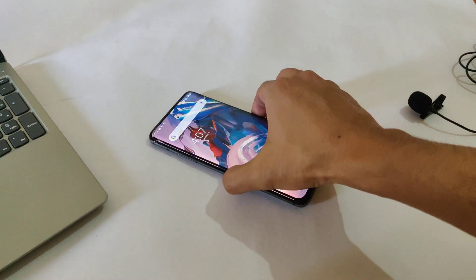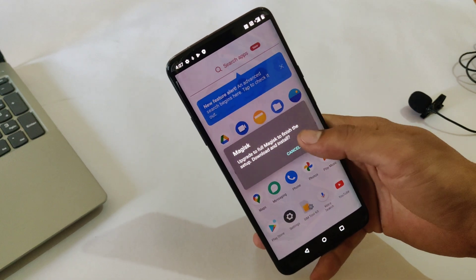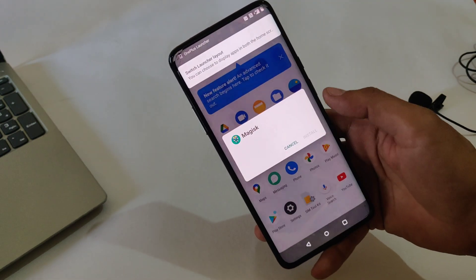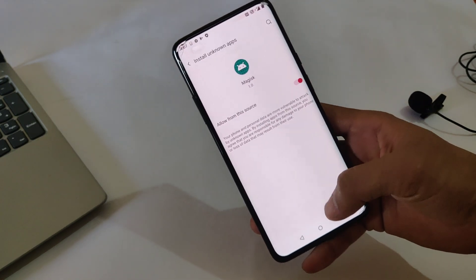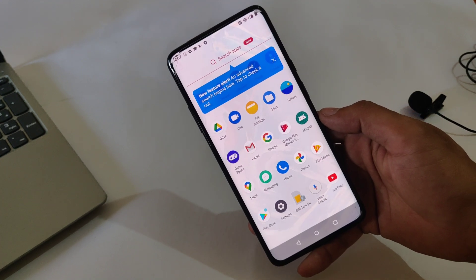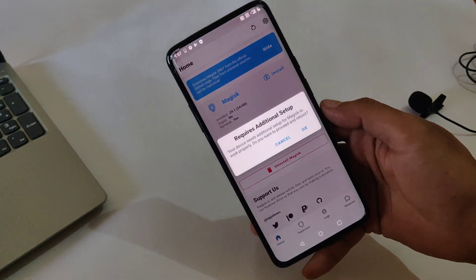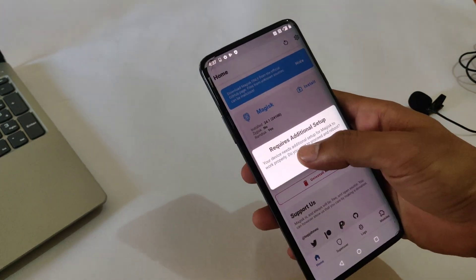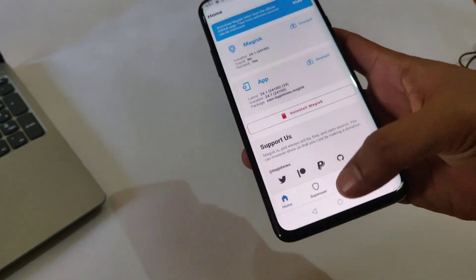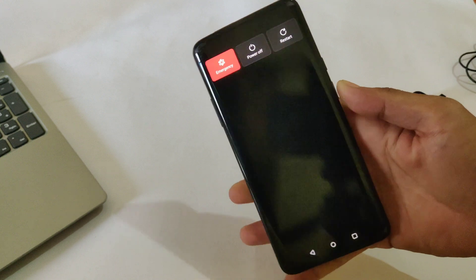My device has now booted successfully. It's time to check if the device is rooted or not. I need to update the Magisk APK, so I'm going to download and install it. Magisk APK is now installed — as you can see, Magisk Manager is successfully installed on the device, the Magisk version is 24.1. By this way you can install TWRP recovery and root your OnePlus 7 Pro.